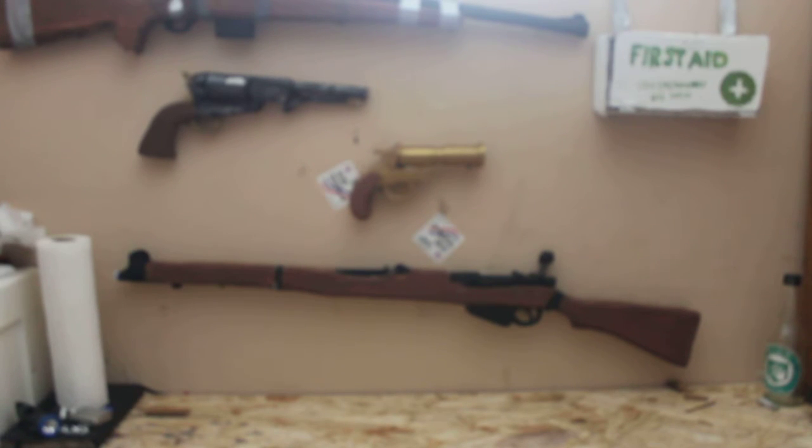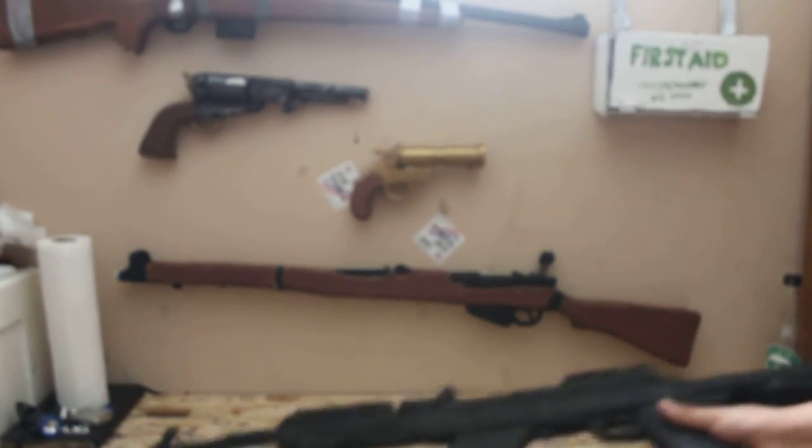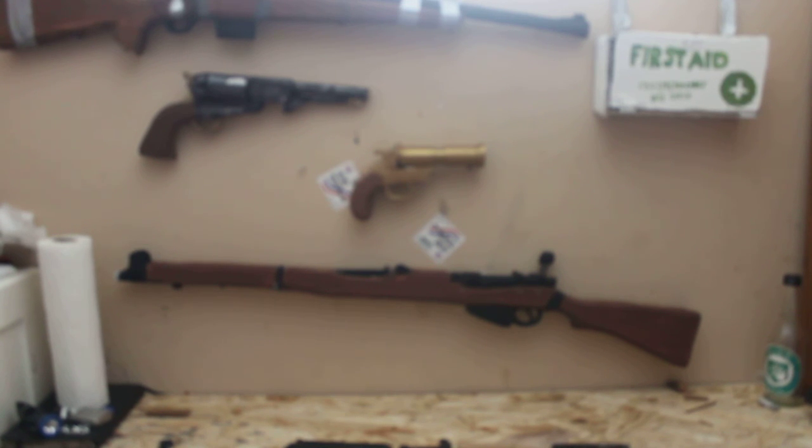I'm very proud of these rifles. They're one of my favorite rifles that I've made to date. This is Damian's Armory, signing off. Until next time.